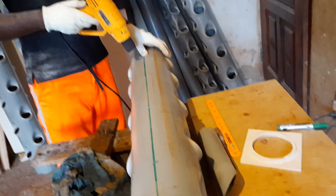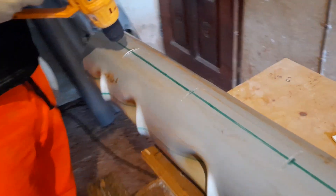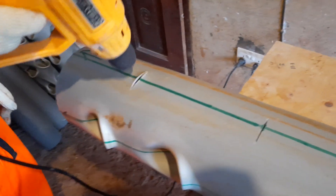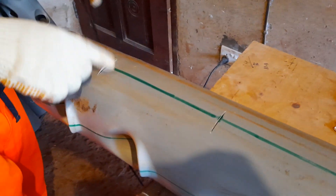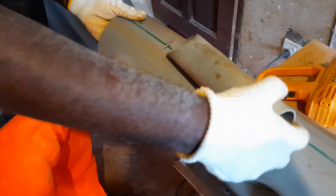I use the grinder. What I do is I heat this part — I heat it, but you don't overheat it. After heating, you touch it and you feel that it is soft, and then you push this down slowly. If it's not well heated, it won't work.